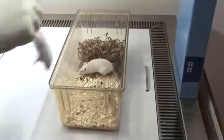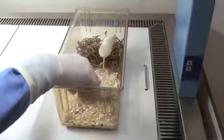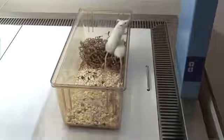When releasing the mouse, maintain a secure grip until its feet have made contact with the cage floor, then gently release it.